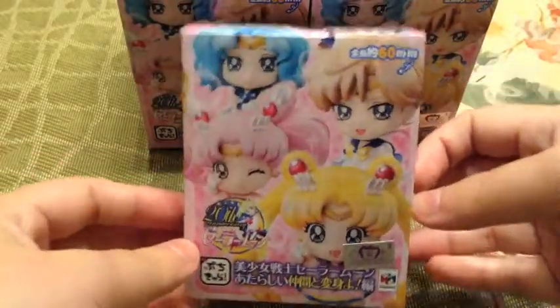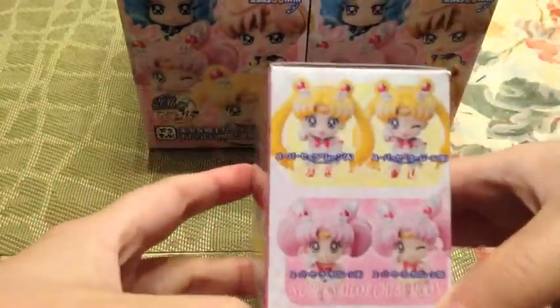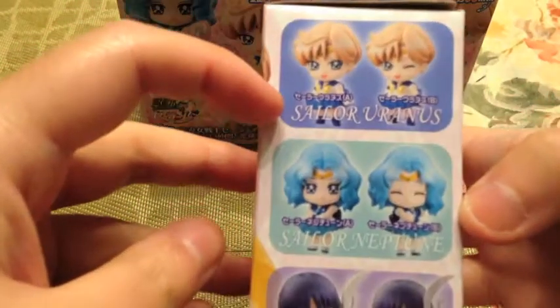In this set you have Sailor Moon, Sailor Chibi Moon, Sailor Pluto, Sailor Uranus, Sailor Neptune, and Sailor Saturn. So these are all the characters that you can collect in this set.